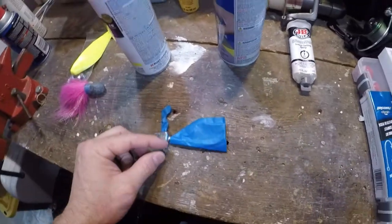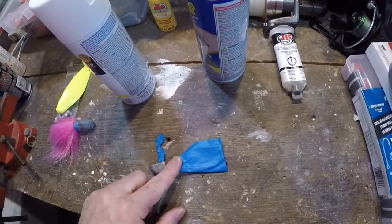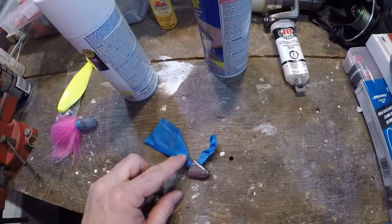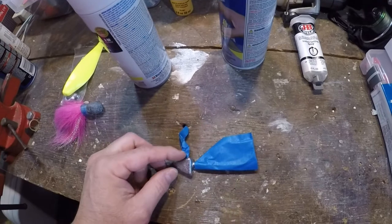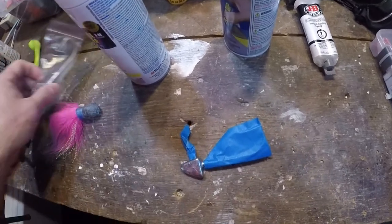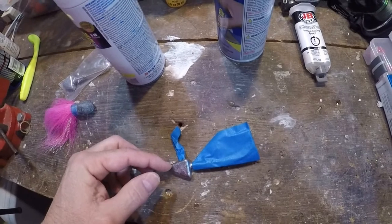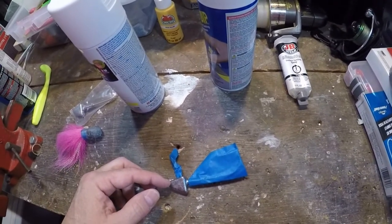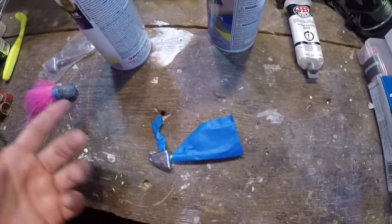All right, step one: take your jig head and some painter's tape, duct tape, or scotch tape, and tape off the hook. You don't really need to paint the plastic jig head holders, so tape that off. I also like to tape off the eyelet — I see no reason to paint that, and I don't want to add anything that could potentially be abrasive or not smooth and round. So I'm going to tape that off as well. Step one, super easy.